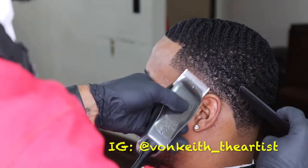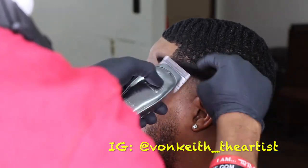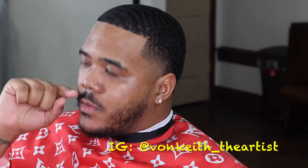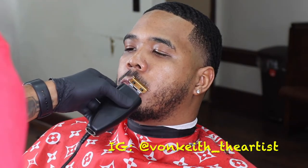I had to speed up this process on the side — the fade on his side — because my camera blurred out a little bit. I'm sorry about that. But I did show you a little bit of technique. I'm basically using my one guards, my zero guards, my one and a half wall guard.